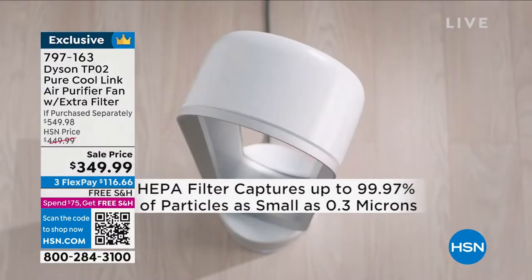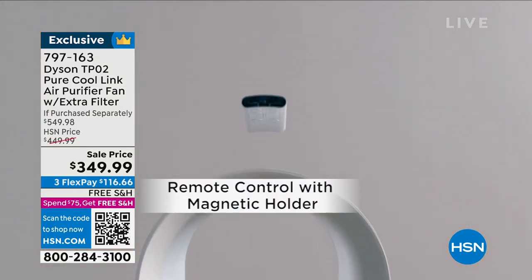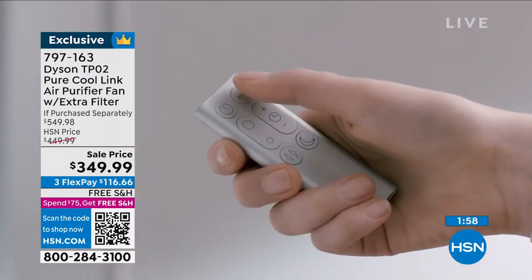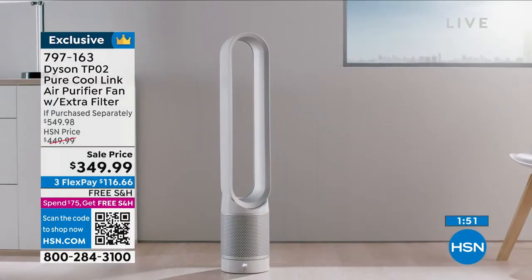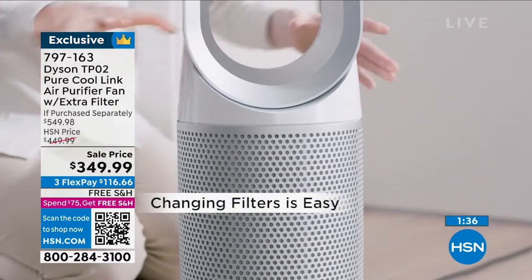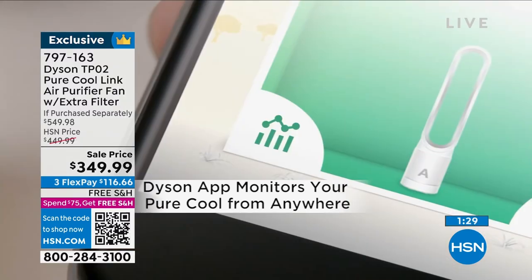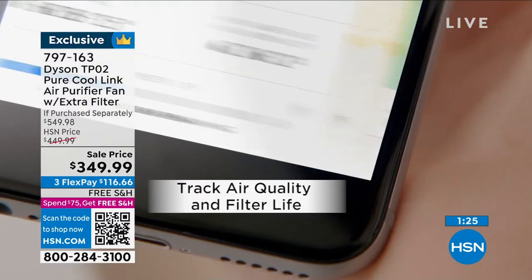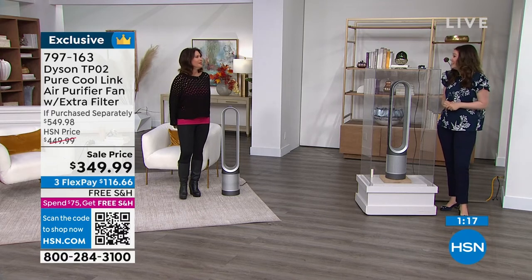Multifunctionality with Dyson does not mean compromise. You get purification and the bladeless fan with the ability to customize it — 10 individual speed settings, the sleep setting, all operated by that beautiful curved magnetized remote that sits atop the machine. It sits beautifully at 40 inches high, about three and a half feet, and takes up about the size of a dinner plate. When it comes to changing the filter, it's a matter of seconds — the machine itself will tell you when it's time. You also have the app, which gives you even more information and lets you monitor your air quality when you're away from home.